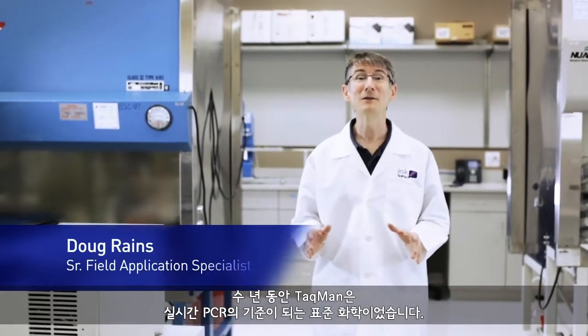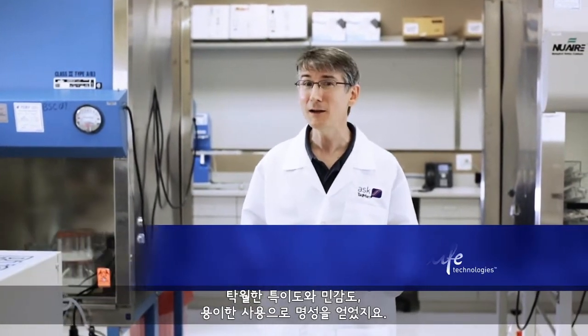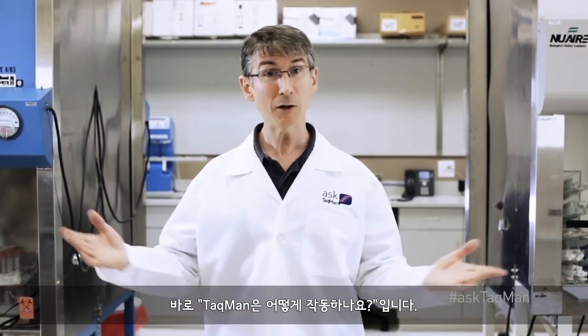For many years, TaqMan has been the gold standard chemistry for real-time PCR. It's famed for its unparalleled specificity, sensitivity, and ease of use. So it's not surprising that users want to know what Shrikant at ICL College in India asked recently — namely, how does TaqMan work?